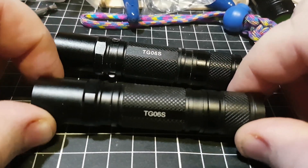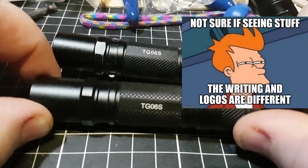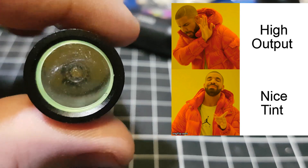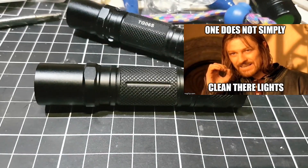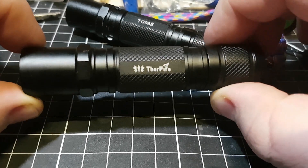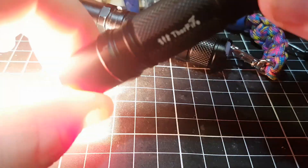These lights are super friendly to mod, so I'm going to show you how to do it so you don't stuff yours up like I stuffed up mine. Right now, inside this light I've got a Nichia 219C running on a 3A Nanjg driver. Because I changed the driver, you can no longer use a standard AA battery — you can only run it on a 14500 — but that really doesn't matter because look at the nice tint and the nice outputs that you get.